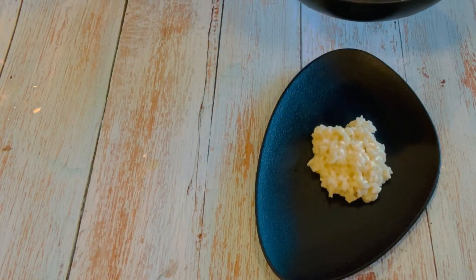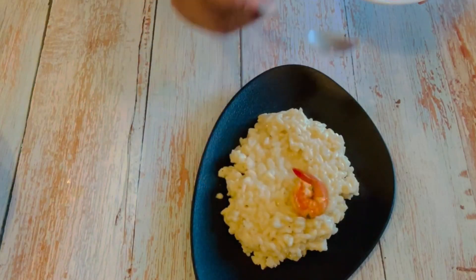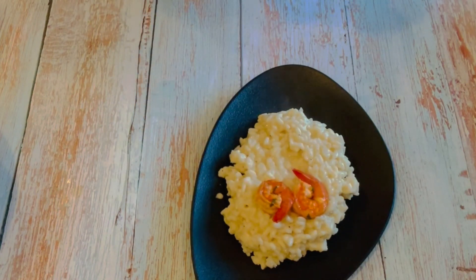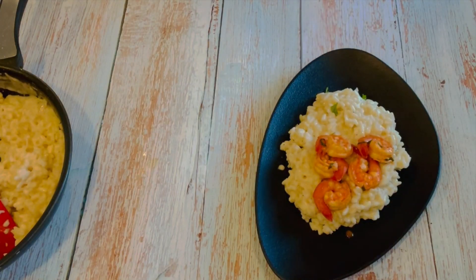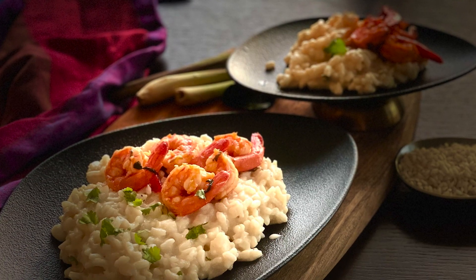Serve it with butter garlic prawns — the recipe for the prawns is up there if you want to try it. Garnish with chopped coriander or parsley. If you like this video, please like, comment and subscribe to my channel. Thank you.